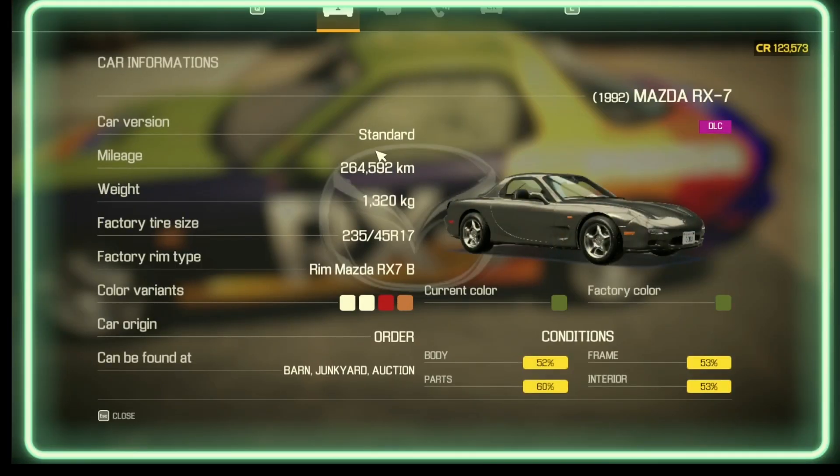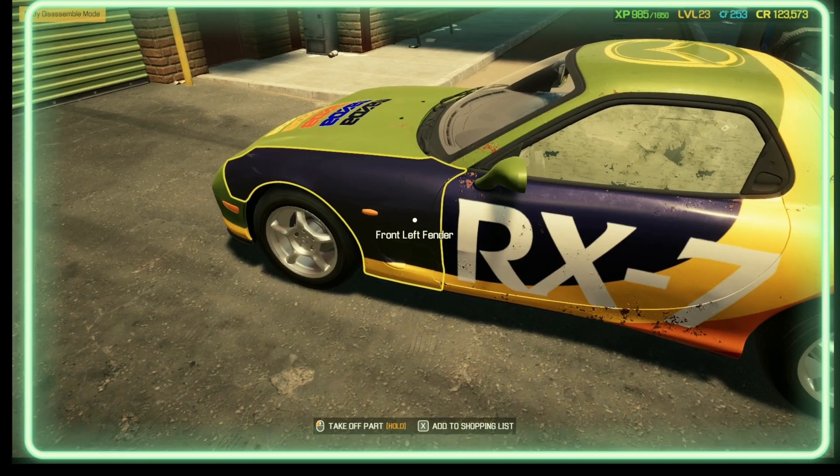Mazda RX 70s, we've got a fix today, which is a simple fix. It's going to be well simple, so we're getting it over and done with now, shall we?